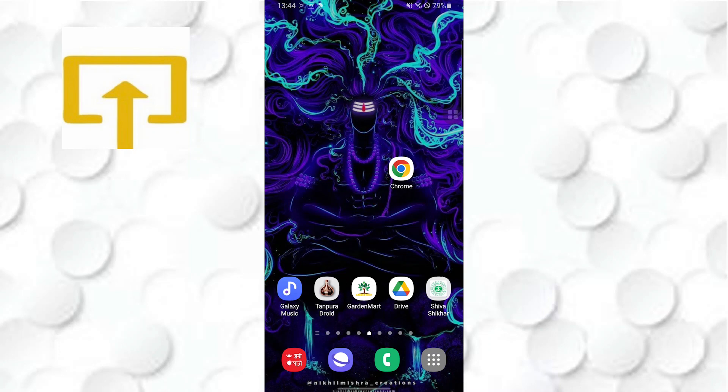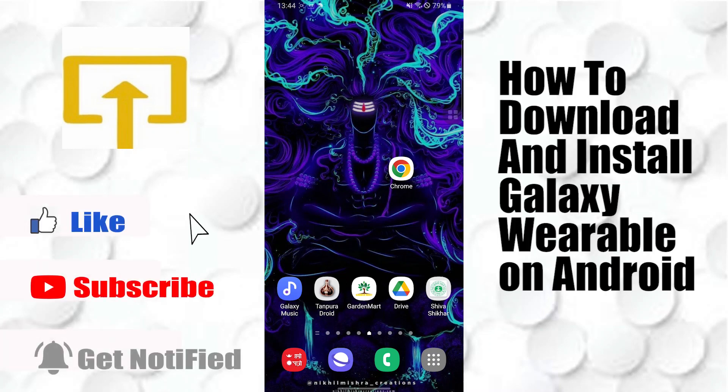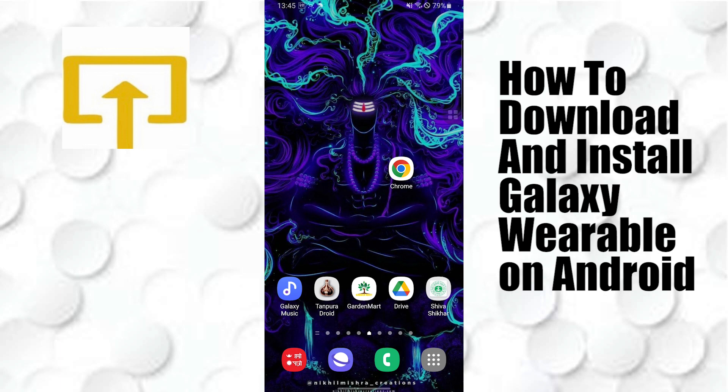Hey guys, welcome to Login Ups. Today I'll be showing you how to download and install the Galaxy Wearable app on your Android device and get started.